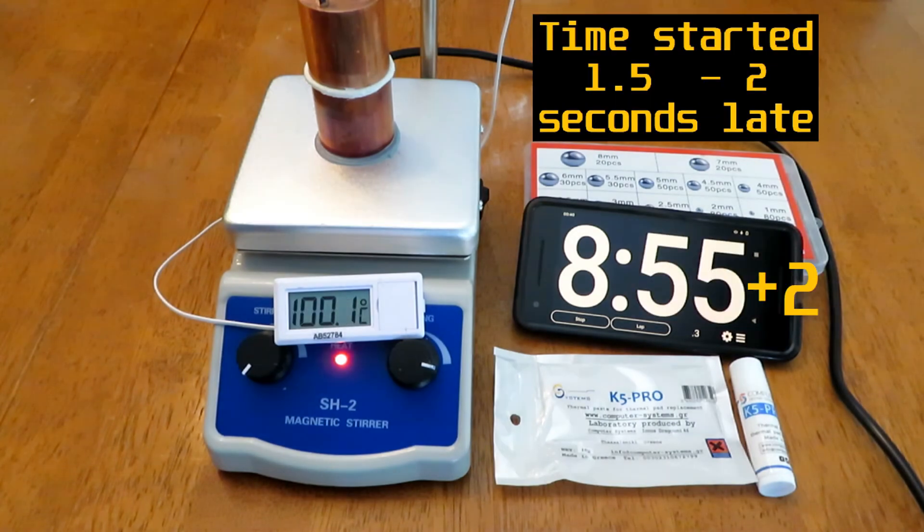It took 8 minutes and 57 seconds for the sensor block to reach 100 degrees Celsius. This puts K5 Pro as the worst performing thermal putty that I've tested so far myself, so I don't think I would recommend it as a direct replacement for thermal pads. Now, it might have an application for copper shims, so I'll definitely do that testing on the hotplate, but I don't think I'm going to be buying tons of this stuff anytime soon myself.